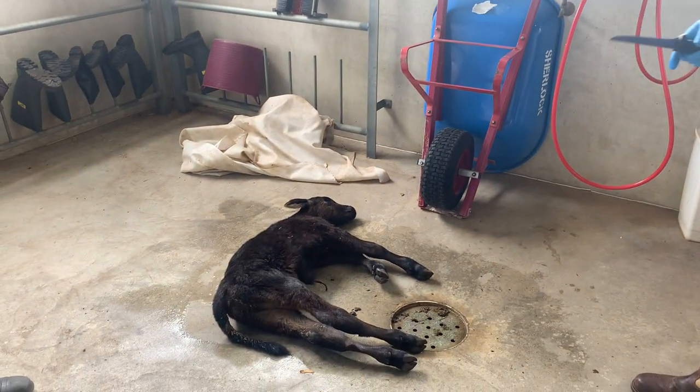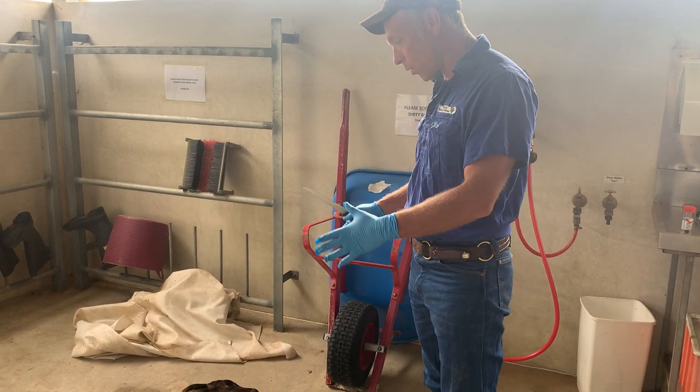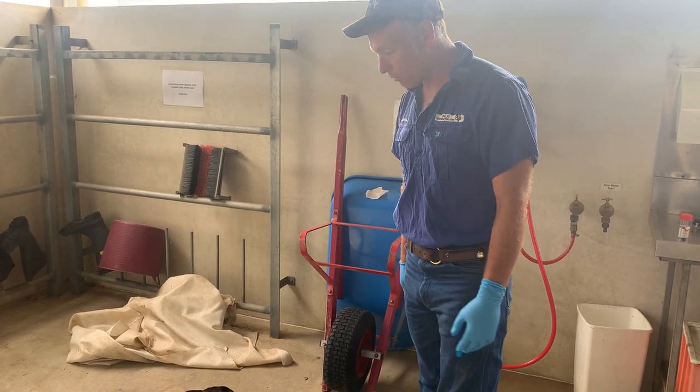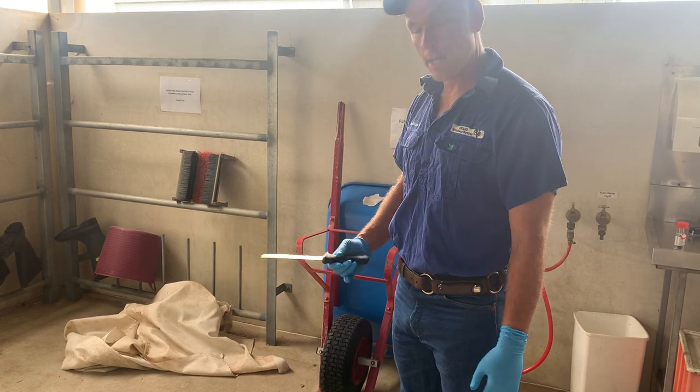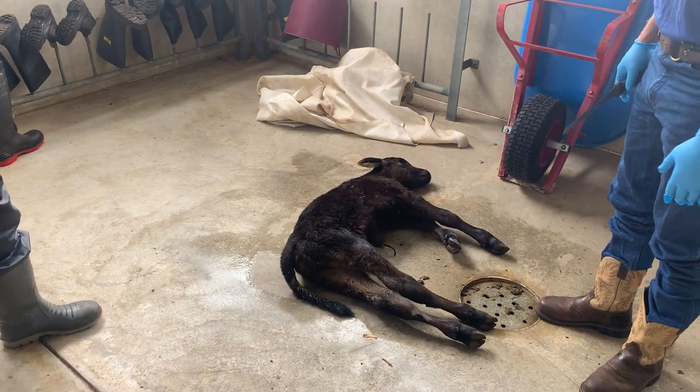Got to wear these gloves. Sometimes I wear them, sometimes I don't. So what we're going to do is a post-mortem. Whenever you do a post-mortem on a ruminant, it's best to do them with the right side up, because otherwise the rumen lies in the way and you can't see what's going on behind it.